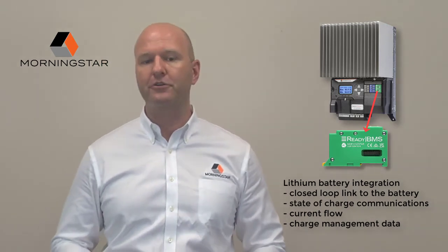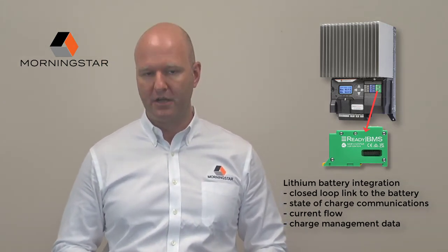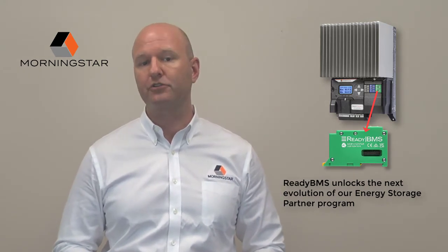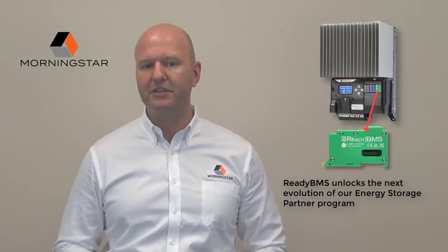This provides true battery integration and new management options. The ReadyBMS unlocks the next evolution of our Energy Storage Partner Program by paving the way for a variety of industry-leading closed-loop battery partners to integrate directly with Morningstar's product line.